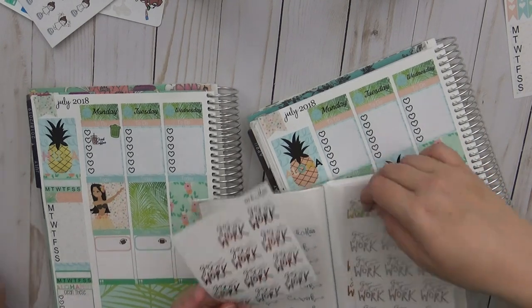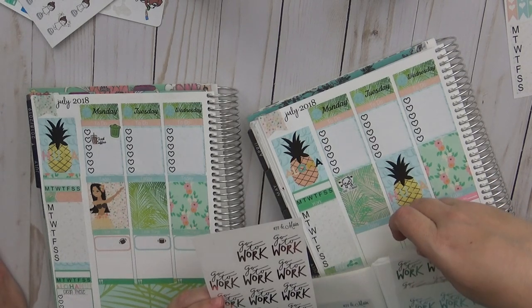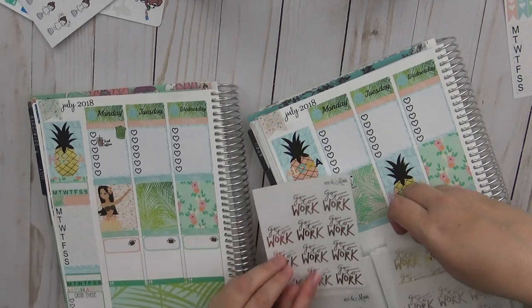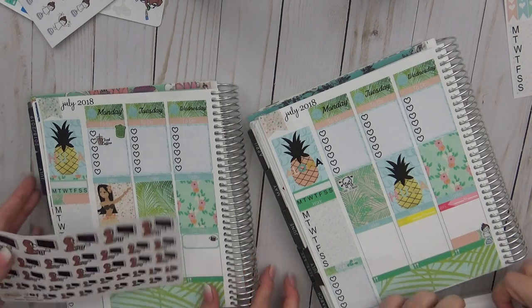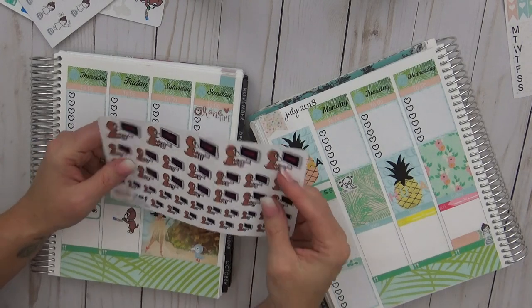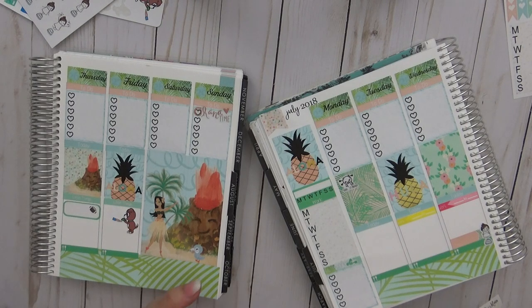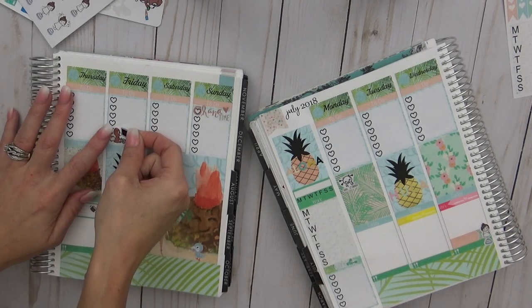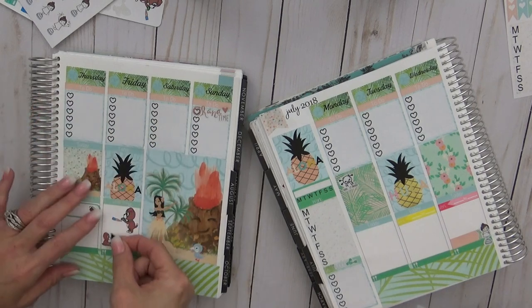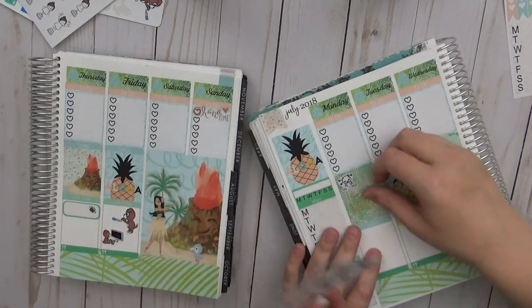Should I use silver, gold, or rose gold on this? I'm thinking the silver. Or the gold — which one will stand out more? Gold. Okay, that's what I thought. Orange is the New Black is coming back — and it is coming out on Friday the 27th! So I'm going to put this Meadow Binge Netflix sticker down here. Because Orange is the New Black — and that is from Sticker Sis.